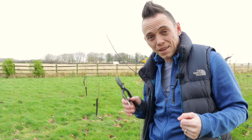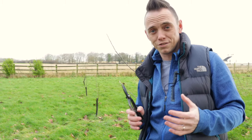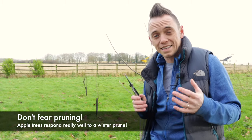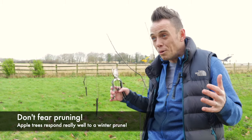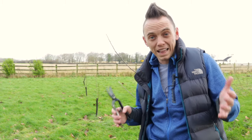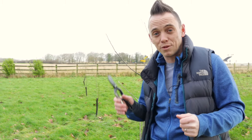Pruning is essential but a lot of you seem really scared and timid when it comes to pruning fruit trees. I think the problem is that when you first plant a new fruit tree you want it to succeed, so you leave it and think it's putting on loads of new growth. But I'm going to show you today why pruning is going to be your best friend in making sure your new fruit trees look fantastic and provide you with loads of apples.